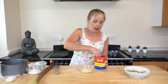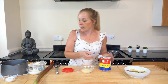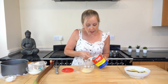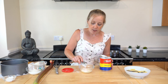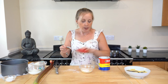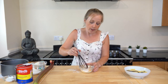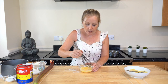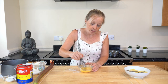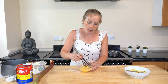Grab your custard powder — this is Bird's custard powder, and it is vegan. Interestingly, the guy who originally made it had a wife allergic to eggs, so he made it especially for her so she could have custard. I'm going to pop in two tablespoons of custard powder and give it a good mix with a whisk — I find that a little bit easier. Mix it with a small amount of soya milk until it's nice and custardy.